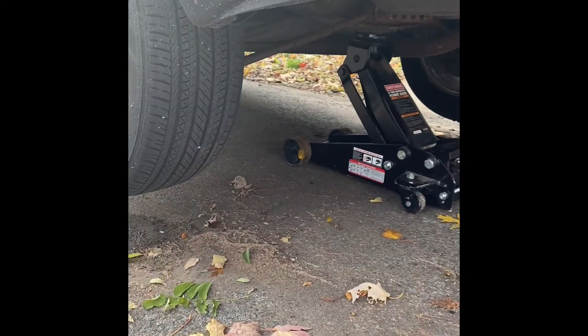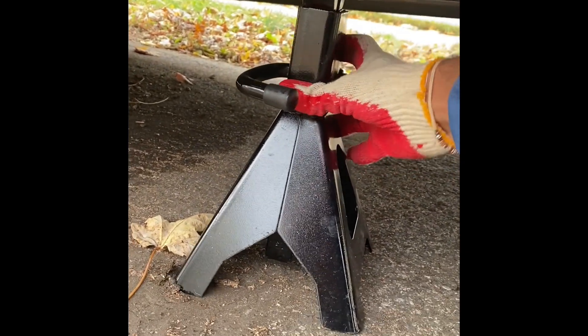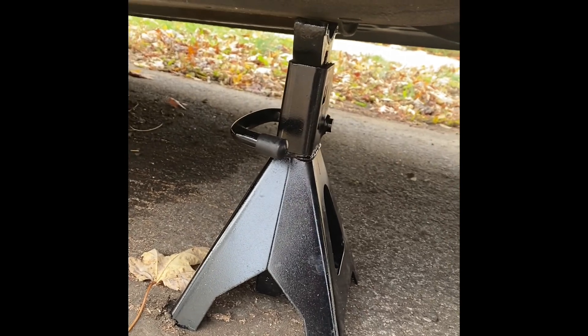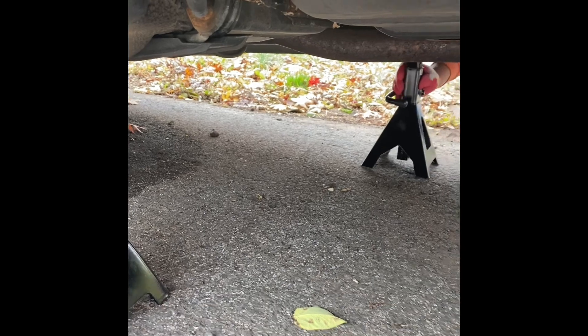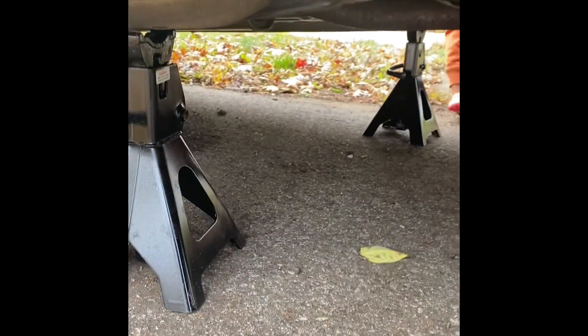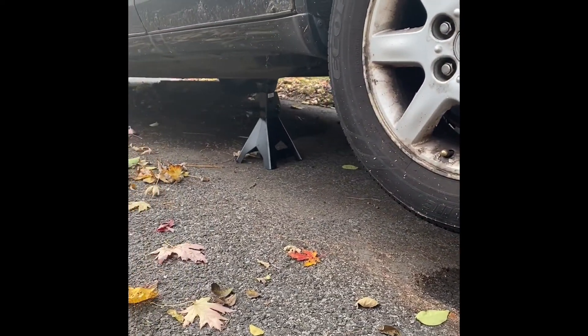Now that we've got the wheels off the ground, the next safety measure is jack stands. For the jack stands, you have to make sure you're placing them in a strategic place where you're catching the frame. You can see this tab right here that runs along the body — that's part of the frame. Place the jack stand right underneath, put it on the other side at the same location, then bring the jack down a little bit so the car will rest on the jack stands.